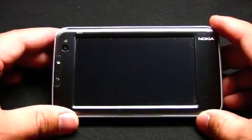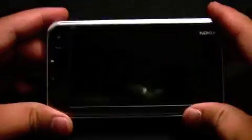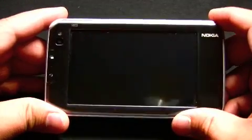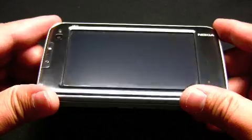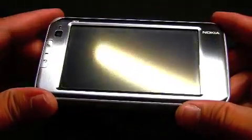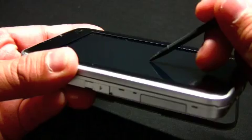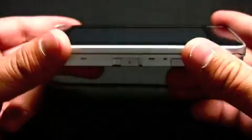The N810 features several new hardware improvements, one of which is the new transflective screen, which they say is about 20% brighter than the previous model. So if you use your internet tablet a lot outside, you'll definitely like the screen enhancement. Also, the screen has a new glass film on top, so if you use your stylus a lot, you'll notice a more solid and smoother experience when gliding the stylus on the screen.